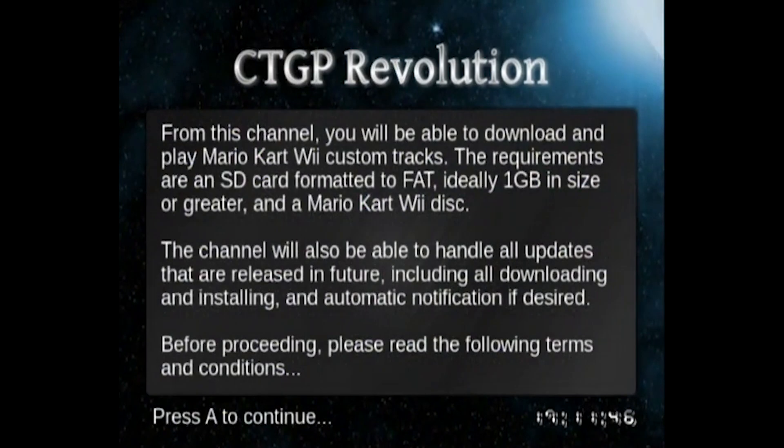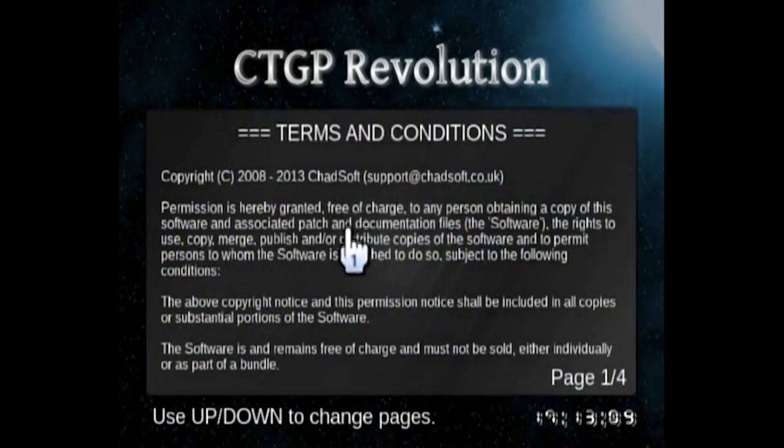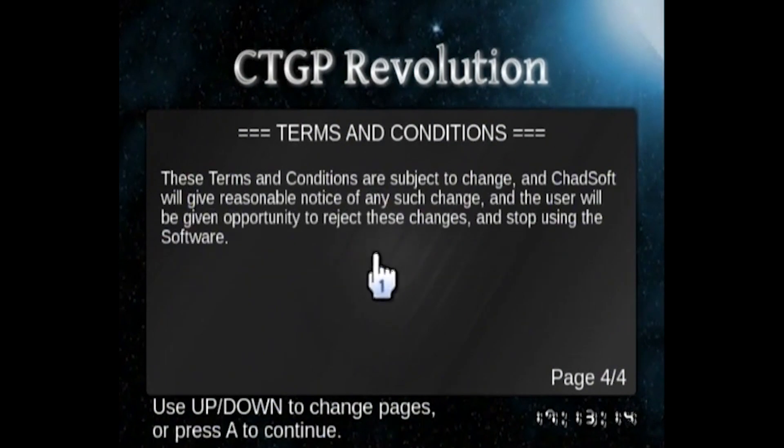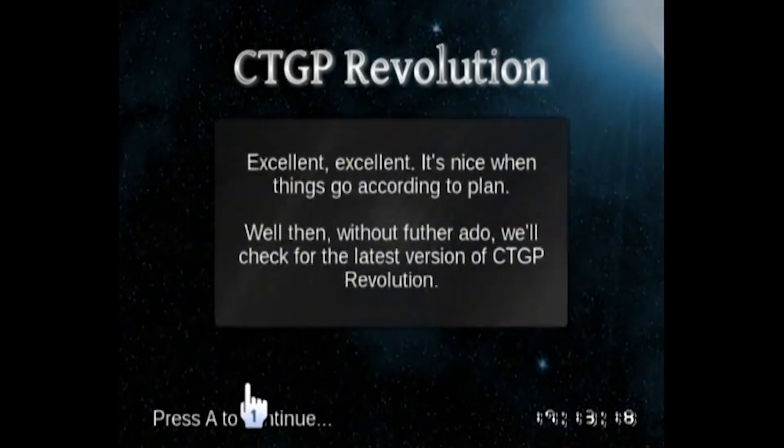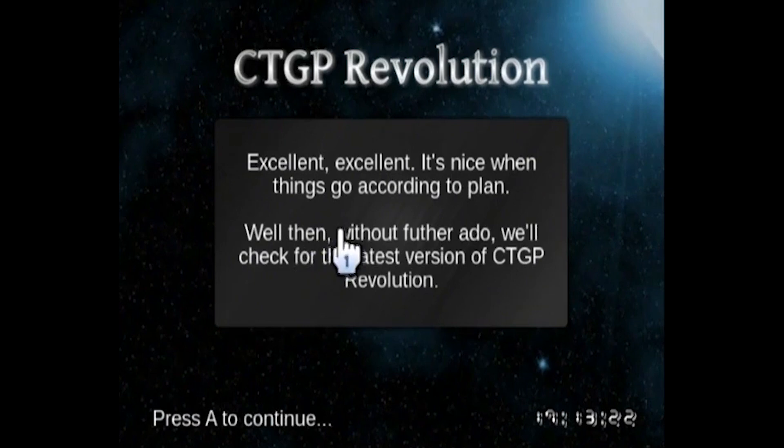It will say 'Welcome to the Custom Track Grand Prix Revolution channel' — press A to continue. It will give you a brief summary of what it's going to do, noting that you need a card that is ideally 1GB or greater and a Mario Kart Wii game disc. Once you've skimmed over this, press A. Then agree to the terms and conditions — press down to get to the fourth page and press A to accept. It will then check for the latest version of the CTGPR Revolution channel.